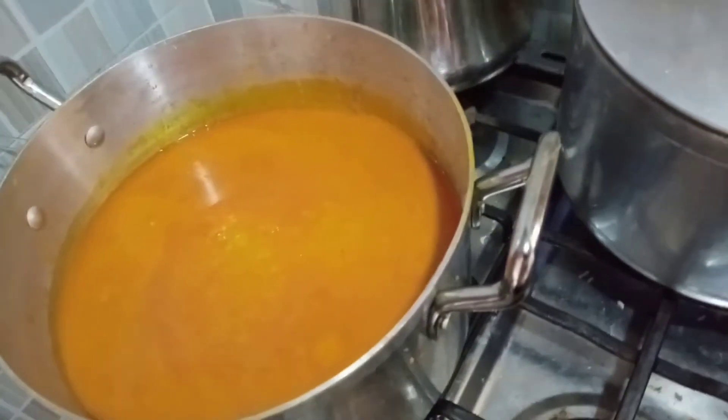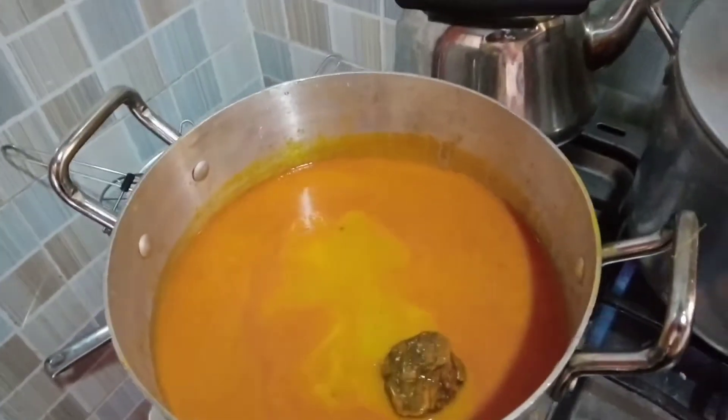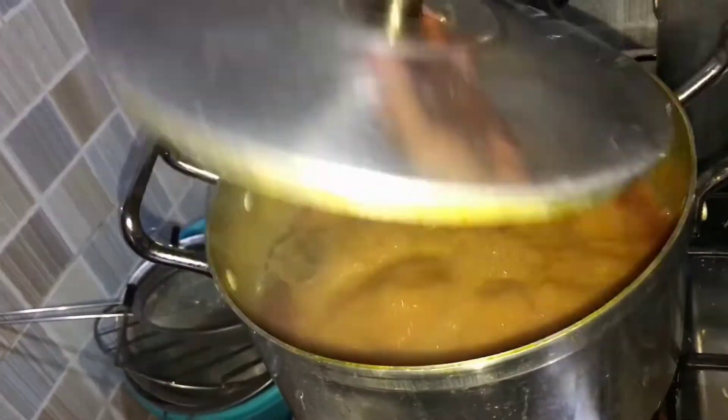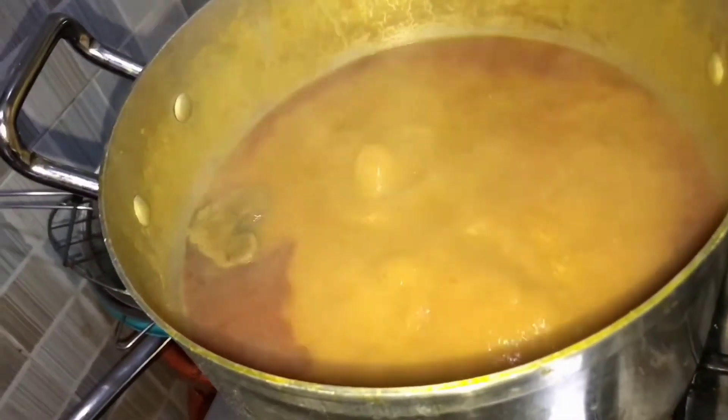Here is the juice I extracted from the palm fruit. I'm going to be using osumata — I don't know the English name; if you know, please put it in the comment section. The soup is boiling now, so I'm going to add my washed stock fish and cover it, allowing it to keep boiling for a while.